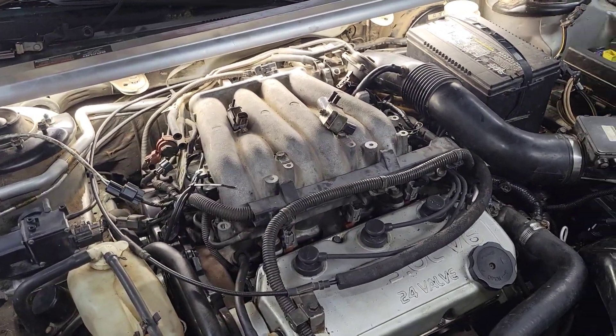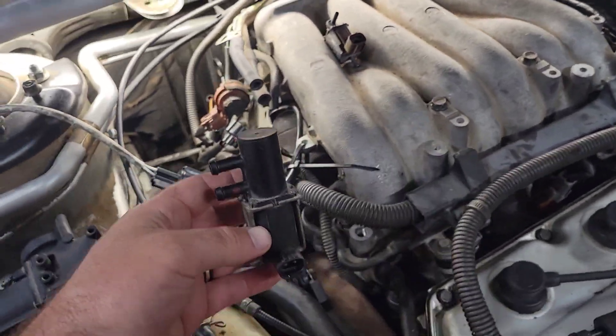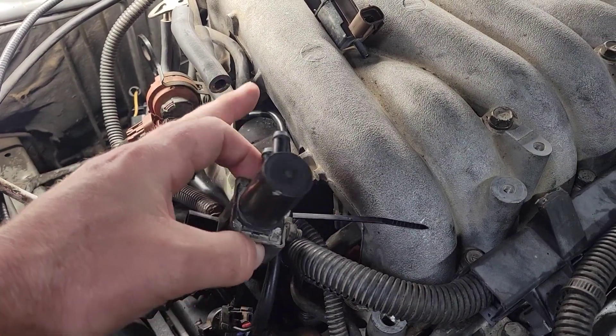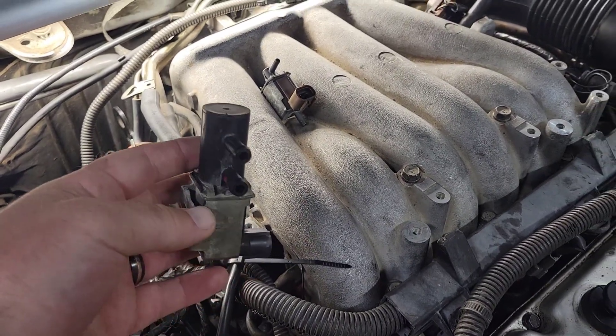Working on a 2002 Mitsubishi Eclipse with the 3.0 V6, and what we're testing today is a purge solenoid. It lives right here on this bracket and connects to these two inlet tubes, these two vacuum lines. We're going to test it to see how it's functioning or not functioning.